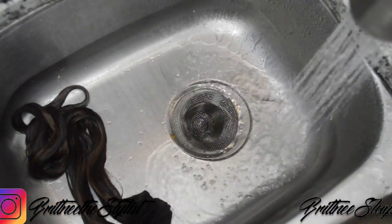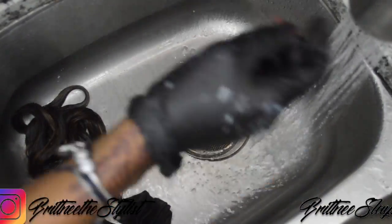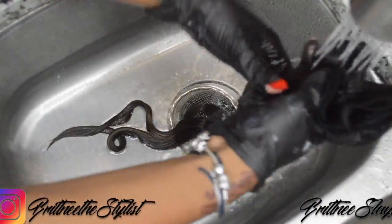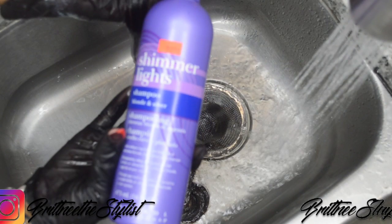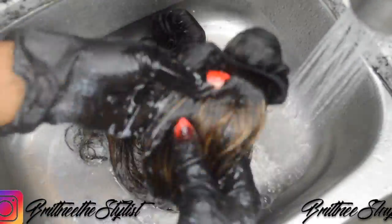I let the hair sit for about 20-30 minutes. I didn't want my highlights to be too light, so I let it sit for about 20 minutes. Then I use the Shimmer Lights shampoo just to bring the highlights out a little bit more.